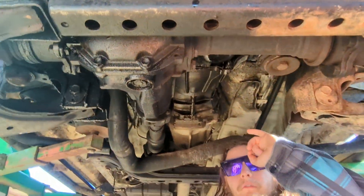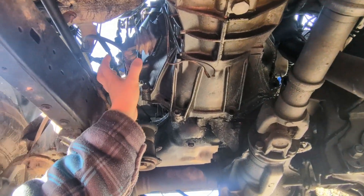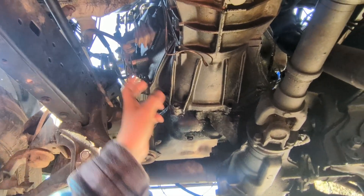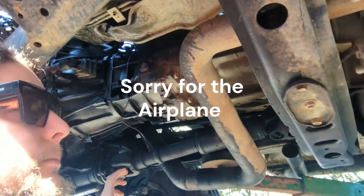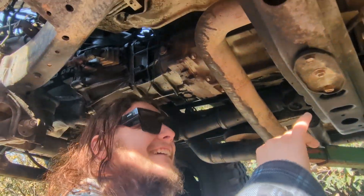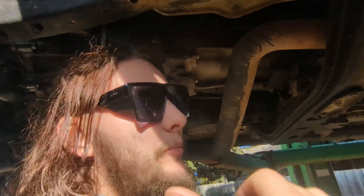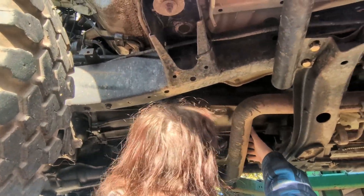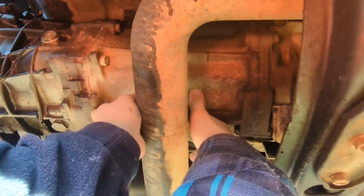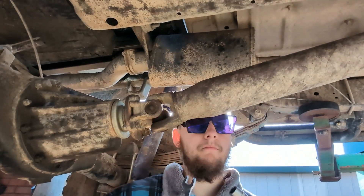Just gotta get started. To start off taking the gearbox out, we're going to do the slave cylinder — take that off — and the two tail shafts to get it prepped. Then we take the cross member off. The plan is: remove everything that needs to be removed first. Take the cross member off, get the gearbox jack — the one over there made for the hoist — put that here because I reckon that would be the balance point. It's quite heavy, so stay tuned.